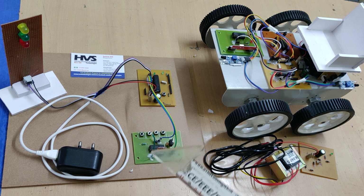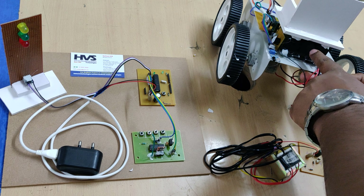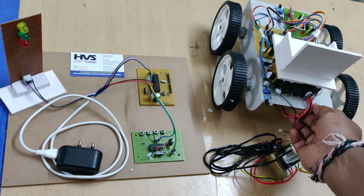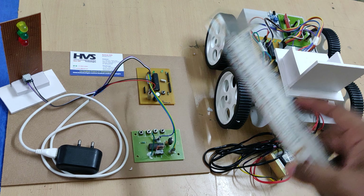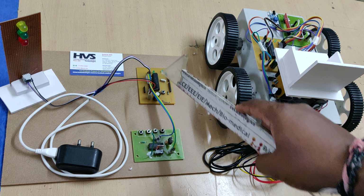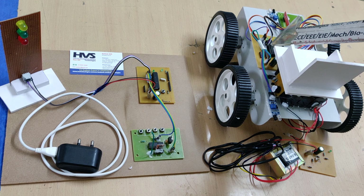Two IR sensors are used to detect obstacles. The robot section gets power supply from a 12-volt 1-amp rechargeable battery. We are using two microcontroller motherboards — one at the signal section and one at the robot section, both using the PIC16F72 microcontroller.